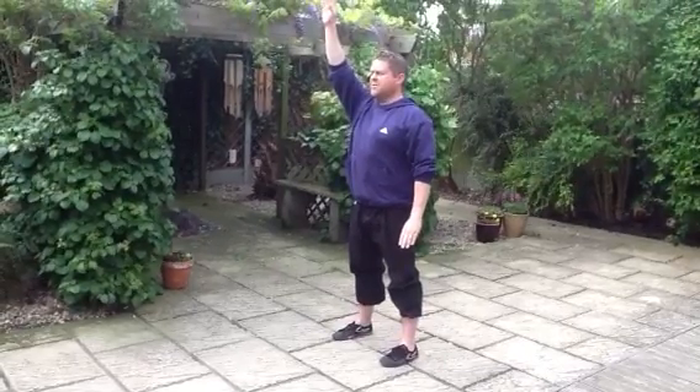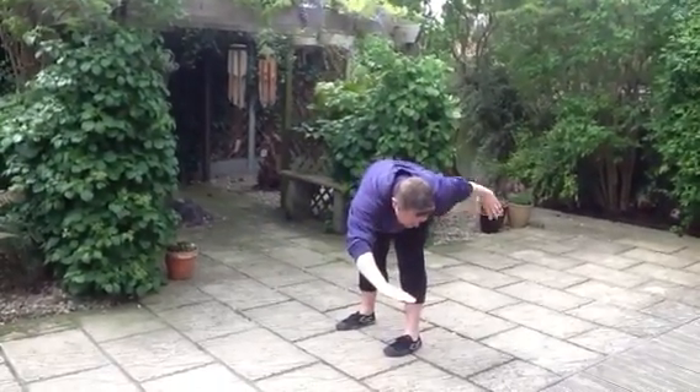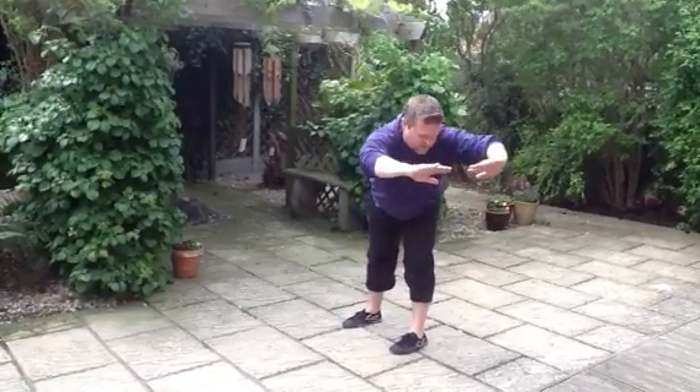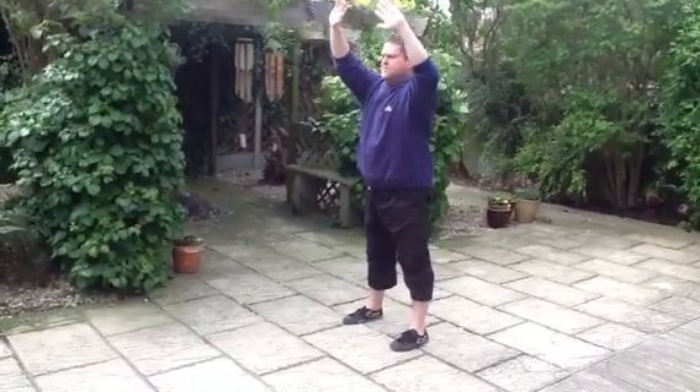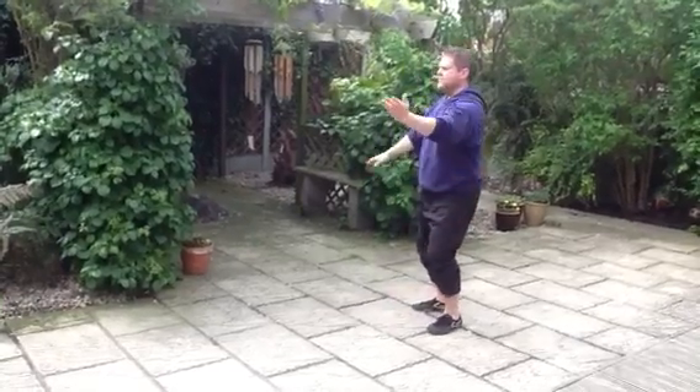Raise hands, step up. 1, 2, 3. 1, 2, 3. White crunch flaps its wings. And now round foot here.